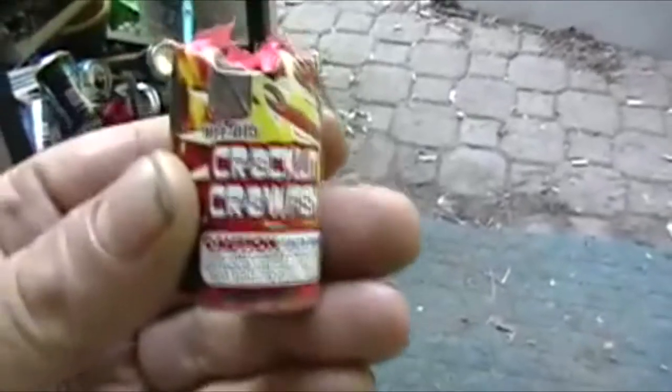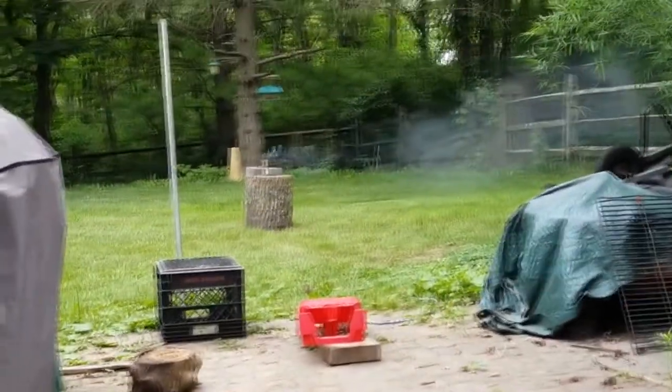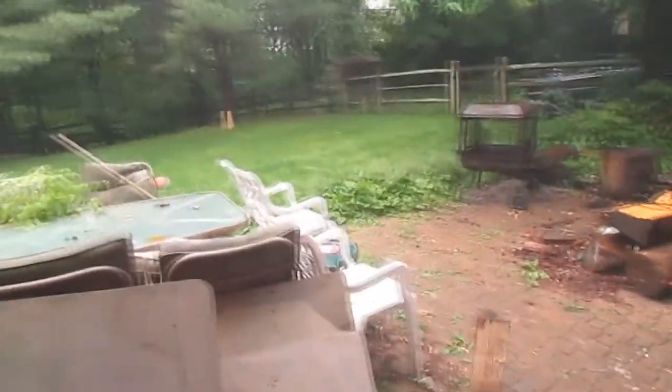It has a tuna fish can — crackling crawfish. Let's go ahead and light the crackling crawfish off. That was crackling crawfish, yellow groove. Out for now.